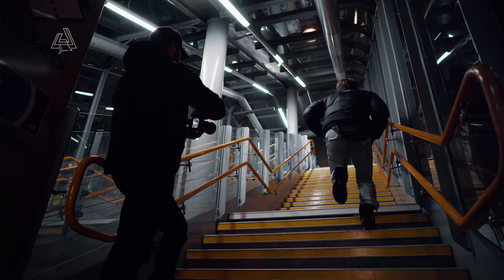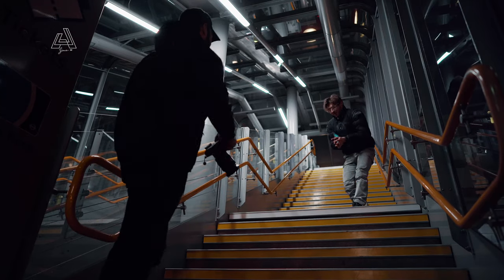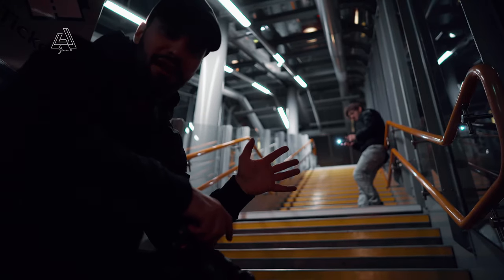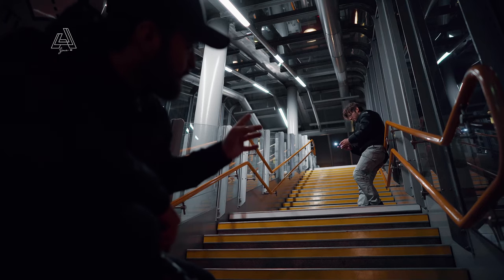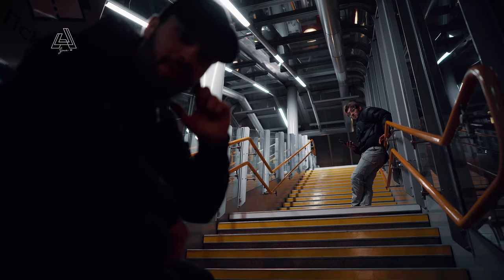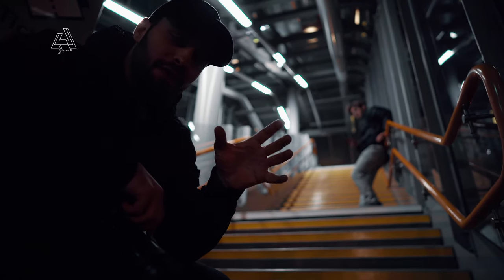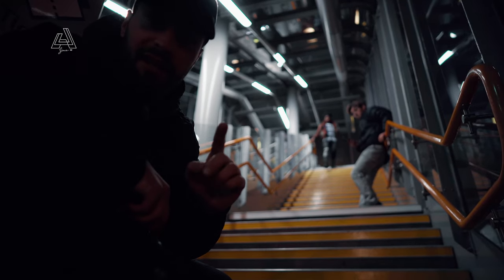I'm going to put Ben over here so we have a subject. I've given him my phone so he has something to hold — otherwise it looks a bit random. You could also tell your subject to turn on the torch and put it to their ear. Another option is to put your phone on a white screen so it lights up the subject's face a lot better and it'll look a lot cooler in the picture.